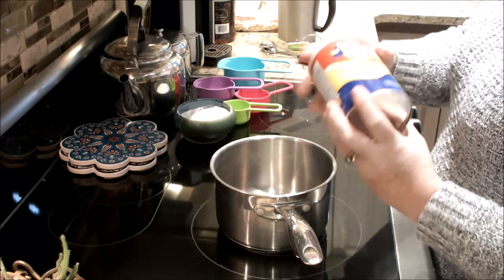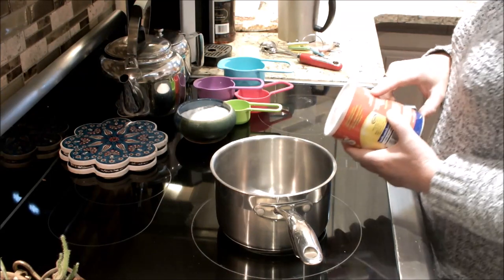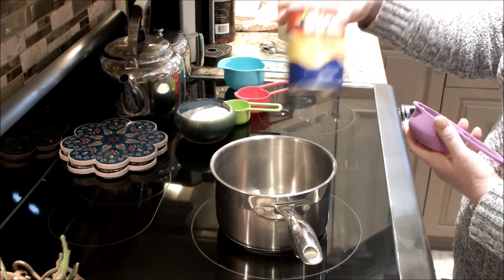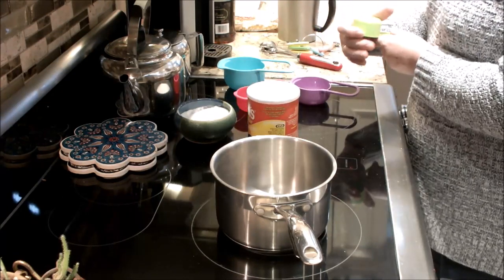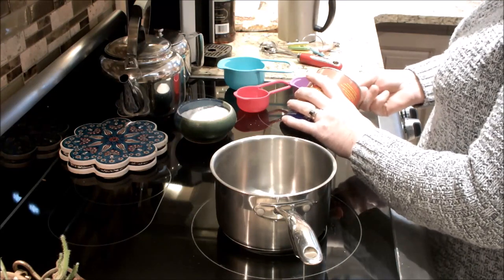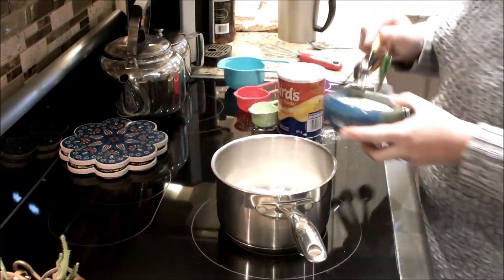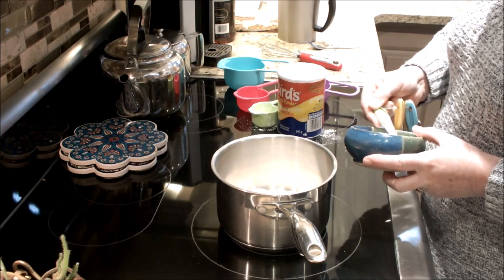Okay guys, now we're going to make the custard. I'm going to follow the instructions on the back of the Bird's custard tin, but I'll add a little bit more milk because I'm adding white chocolate. It starts with mixing a quarter of a cup of Bird's custard powder with sugar — I do prefer Bird's custard; this is what we would have used back home. The recipe calls for three tablespoons of sugar, but I'm going to reduce it to one and a half tablespoons because the white chocolate will be very sweet.